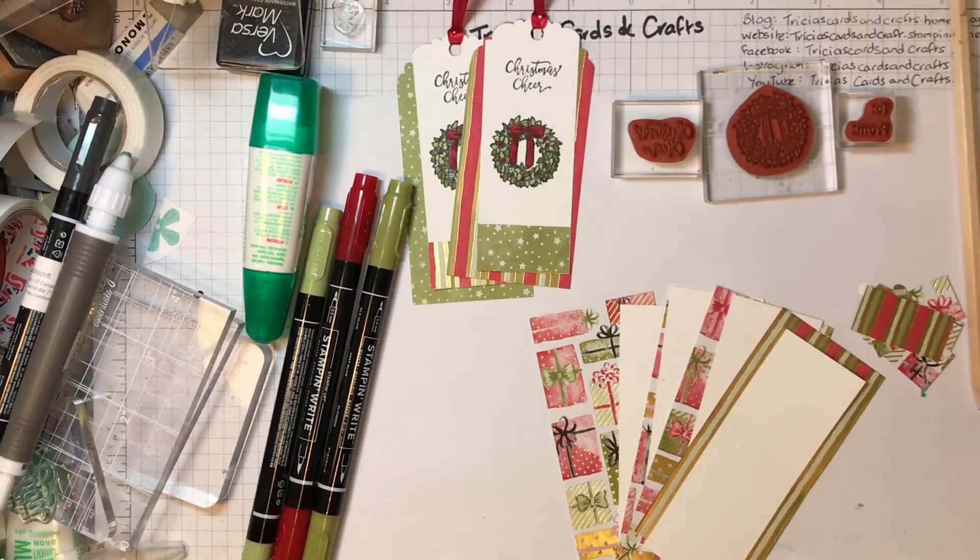So there we go — there's some ideas for you. I hope you've enjoyed the video and hopefully you'll make your own set of tags to give with your Christmas gifts. If you did enjoy it, please give it a thumbs up, and if you'd like to see more of my videos, click the subscribe button and the little bell icon to be notified when I post. Any comments, questions, or suggestions, leave them below or email me at trishascardsandcrafts@yahoo.com. My online shop for UK customers is at trishascardsandcrafts.stampinup.net. Thank you for joining me today — Happy Christmas, bye!